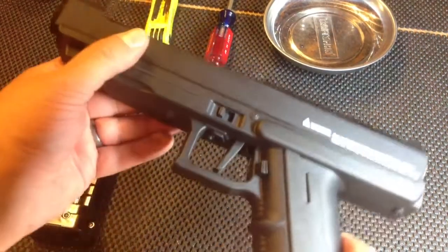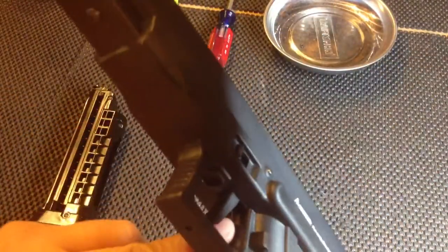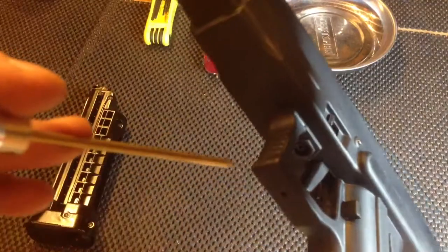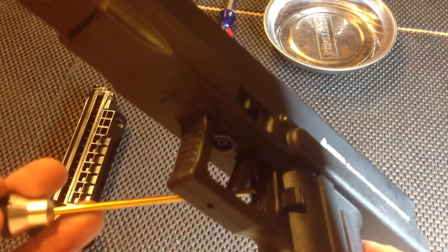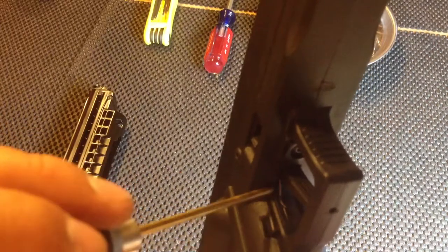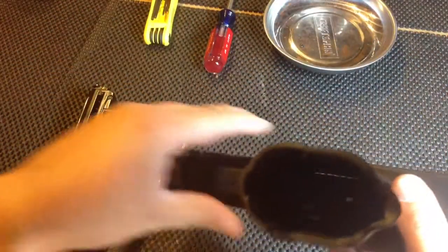The problem with your T8.1 here was the trigger spring — you can see it right there behind the screwdriver. This spring is supposed to ride in this groove, and clearly it did not do that. As I showed you in a picture, it was protruding out.